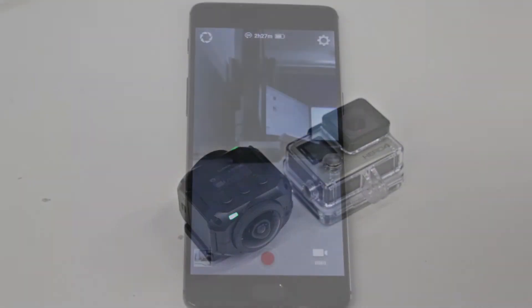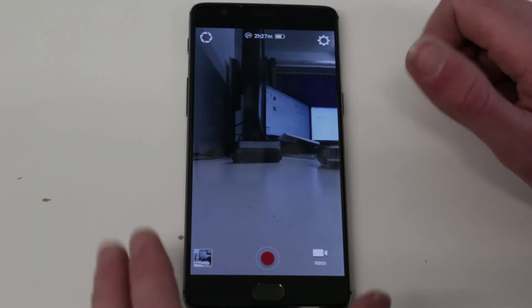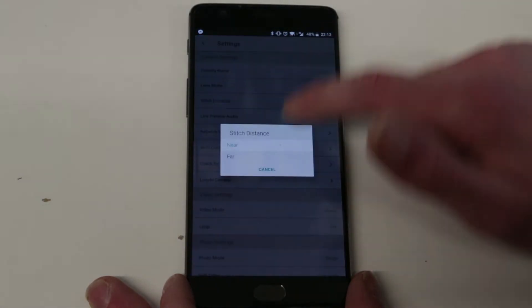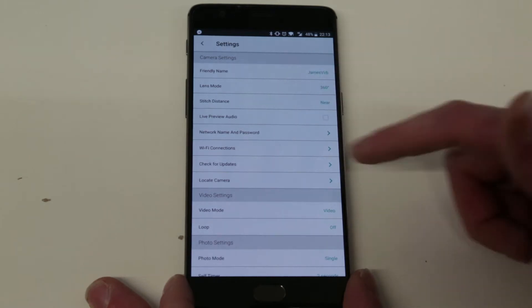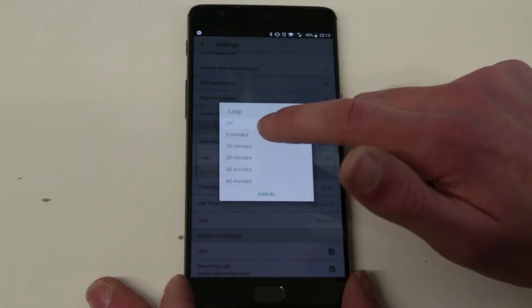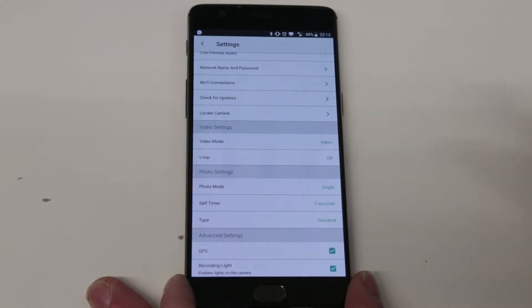Next up is the phone app. As with most action cameras, the bulk of setup is done through a phone app — in this case using a OnePlus 5 with the Android app, though an iOS version is available too. Through the app you can set a friendly name, quickly adjust lens mode, stitch distance (near or far), preview audio, and network names. Firmware updates I actually had to do via PC. You can also set video to record on a five-minute loop, useful with a limited memory card — half an hour in 4K mode works out to about 17 gigabytes.